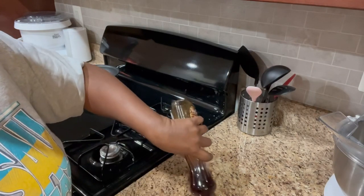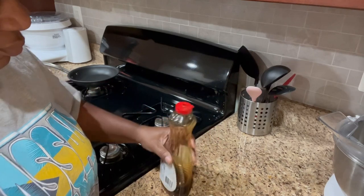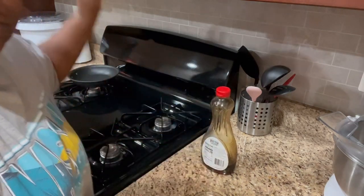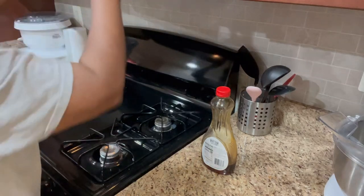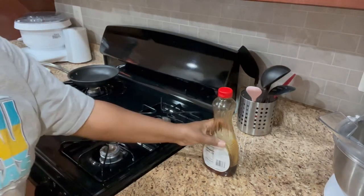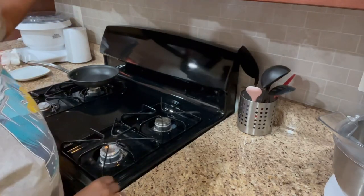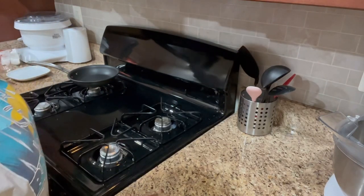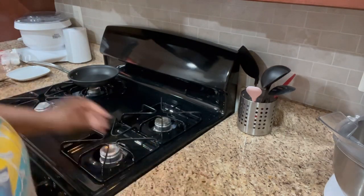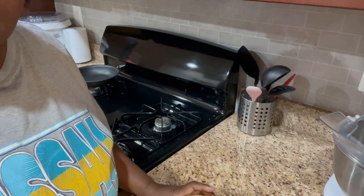I almost forgot to heat up my syrup. 15 seconds in the microwave — ooh, that might have been too much. It's a little bit bubbly. Should have done 10 seconds, I guess. All right, let's go plate this up.